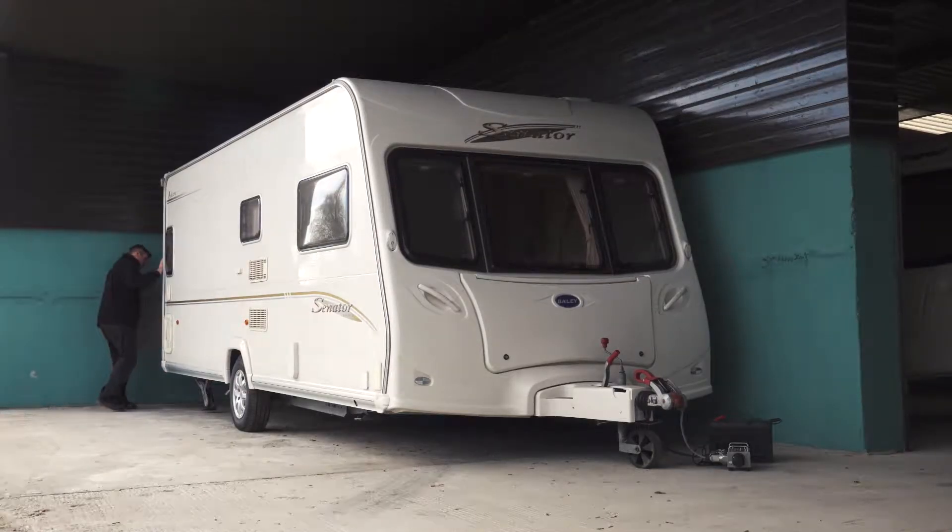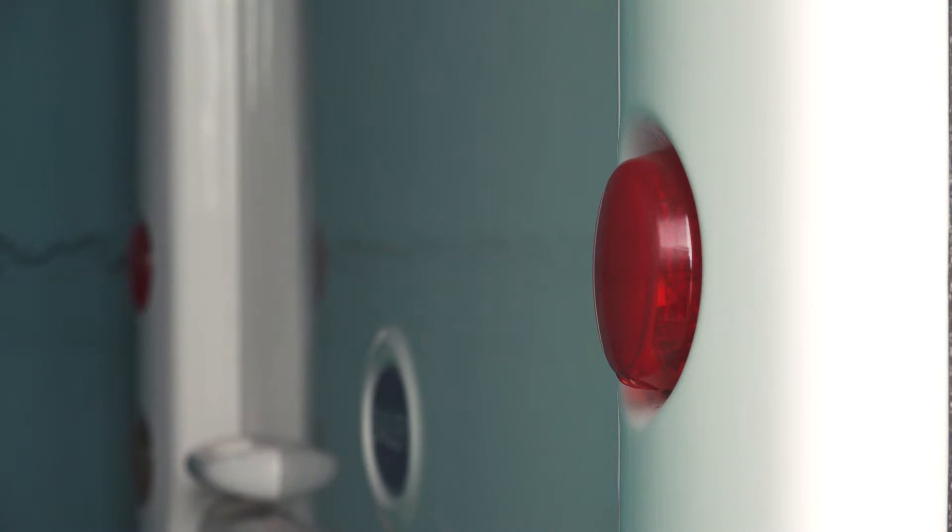So, to have your electrical systems checked by our fully trained staff, call Liberty Caravan Services today.